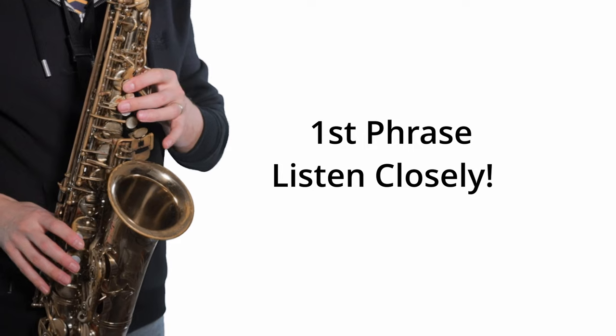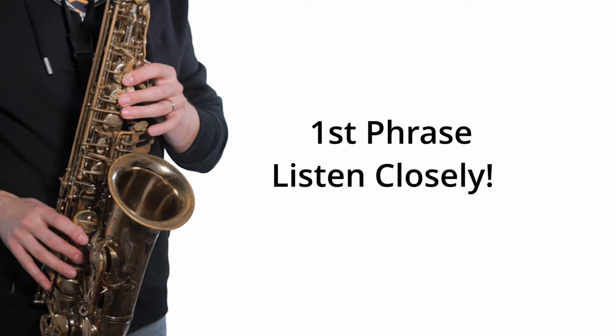Shut your eyes now and listen to the shape of this phrase. I'm sure you can hear how that melody is rising. So if you go up through your pentatonic scale on that starting note — A for altos and D for tenors — you'll create the first phrase. Here's that phrase with the notes now.